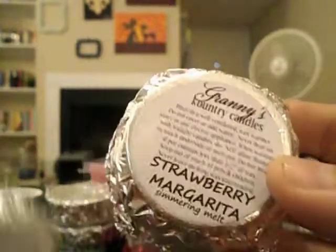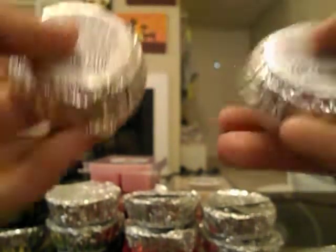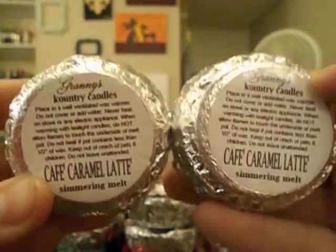Strawberry Margarita — this one's really good too, I got two of those and I'm so glad I did. Cafe Caramel Latte — you know I love my coffee scents, got two of those.